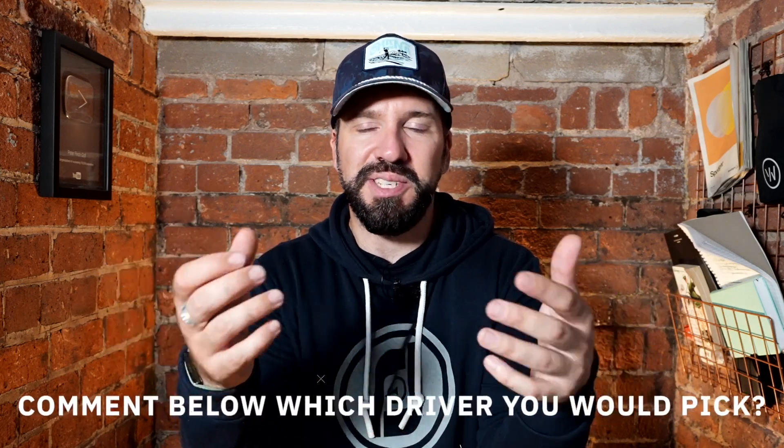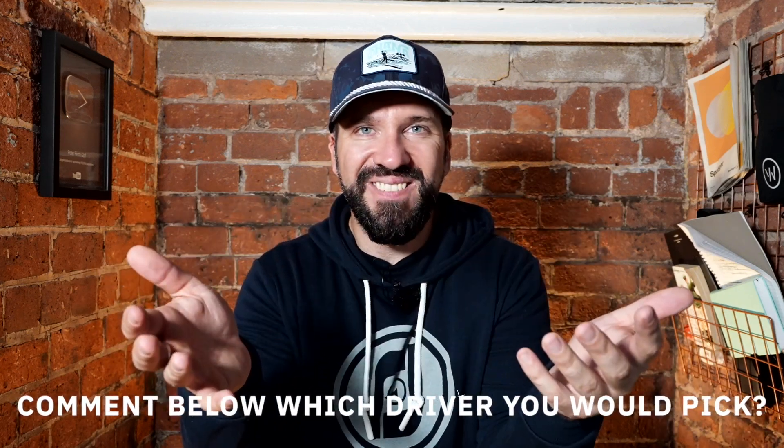These videos are absolutely nothing without your input. I'm going to throw up the individual reviews I did of each of these drivers and you let me know if you think I've made the right choice. In my mind I think I have, but I'd love to know your thoughts. This is now settled in my mind, which is great. Subscribe to the channel if you haven't already — I'll see you on the golf course very soon.